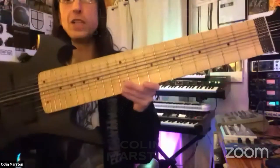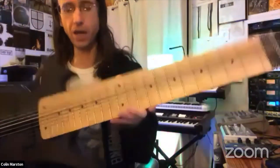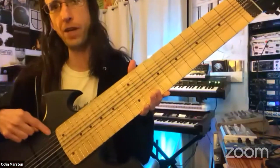There's a million different places to play any musical idea on this because you have basically two sets of six strings. The bass side is tuned in fifths, and the guitar side is tuned in fourths. So you have two different tunings to work with.